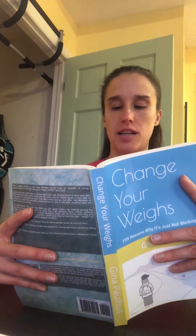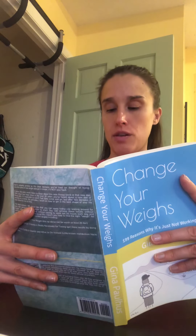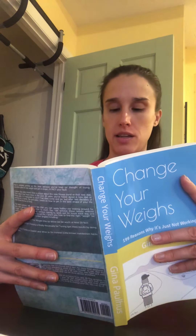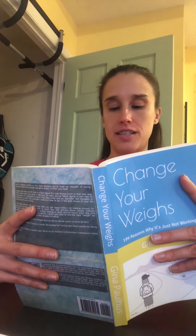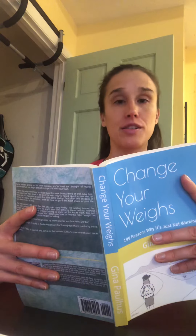Pro tip: consider actually weighing food or counting calories, even if it's just for a week. It will give you a much better idea of proper portion size. There are a ton of free apps that can help, including MyFitnessPal.